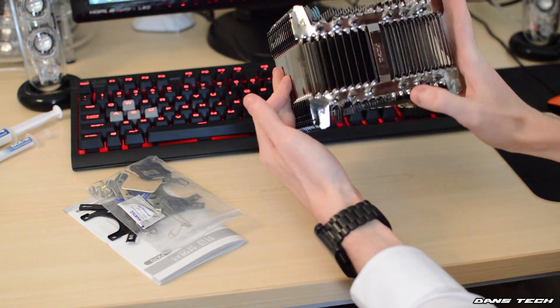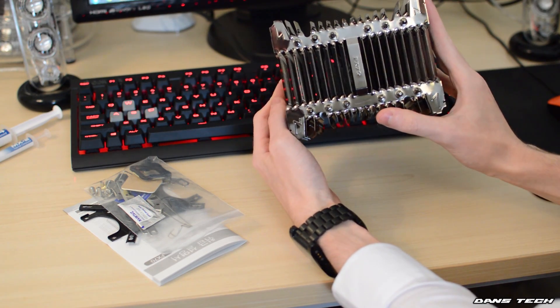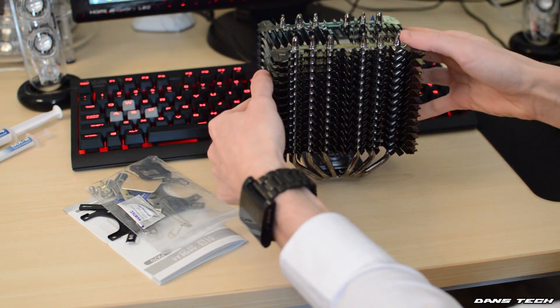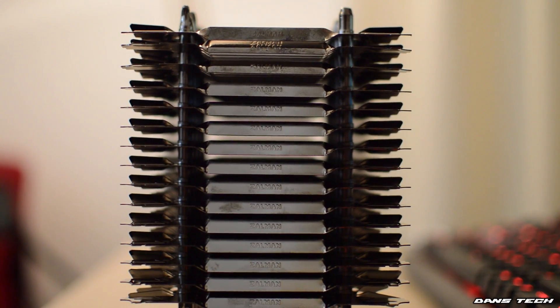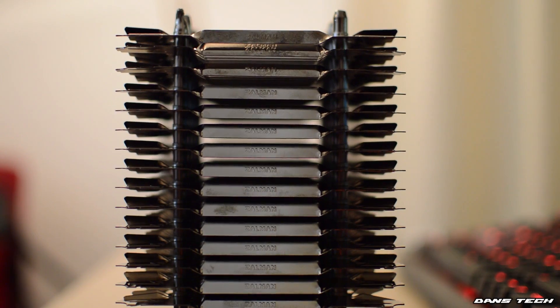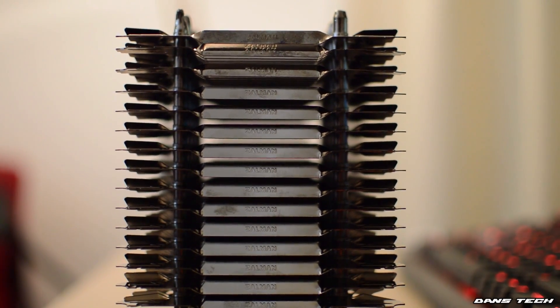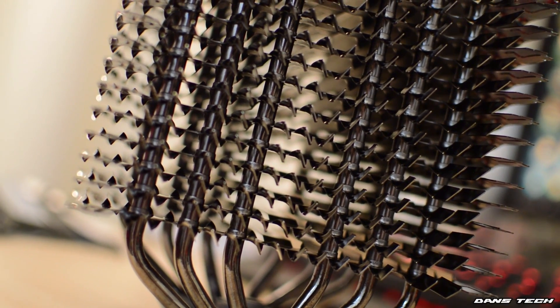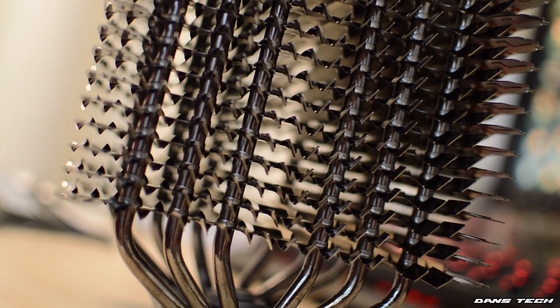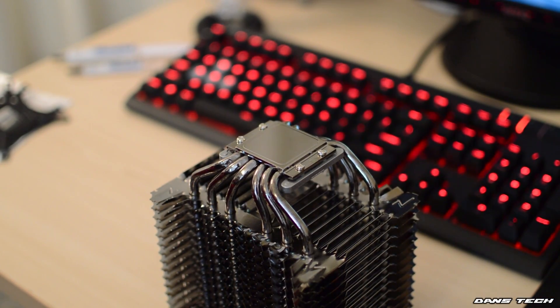The cooler comes in at just over half a kilo at 530 grams. As for the dimensions: 15.8cm in height, 11cm in length, and 14cm in width or depth. Now as for the design, it has 15 aluminium fins and 6 polished heat pipes. These rise to the top of the cooler and are spread out in a good, even fashion to maximise the cooling potential. You can see through the cooler at both the sides and the top.